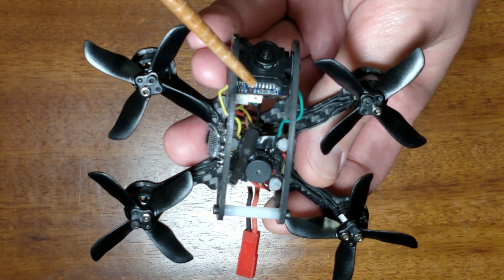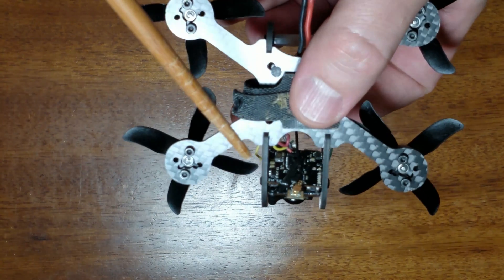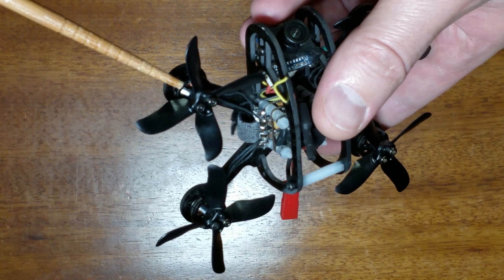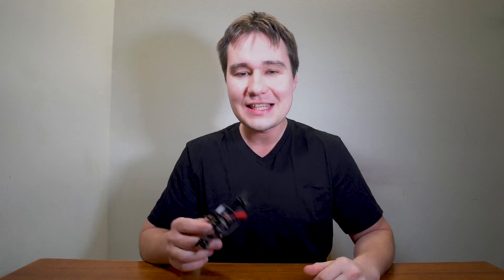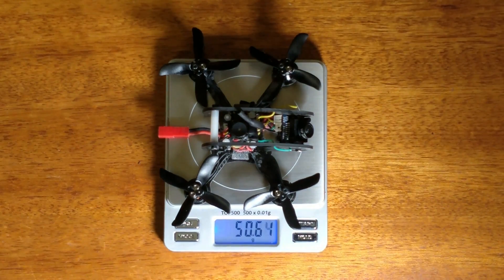I also used an AKK-Nano 2 micro-transmitter, and of course 1102-12500kV motors. Let's put it on the scales and weigh it — it is around 50 grams.